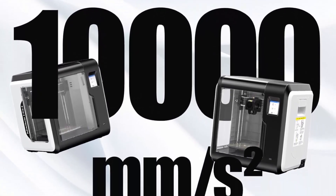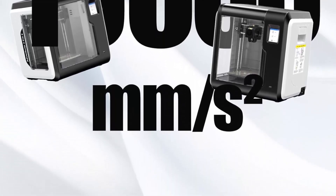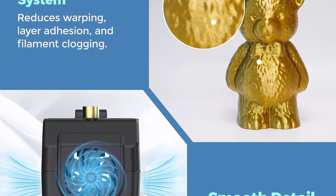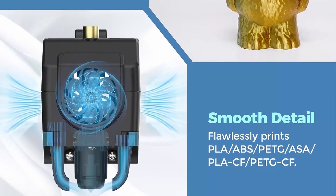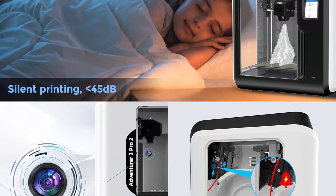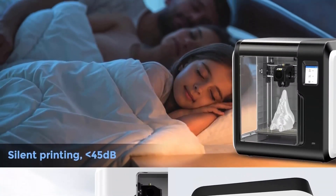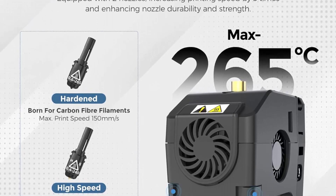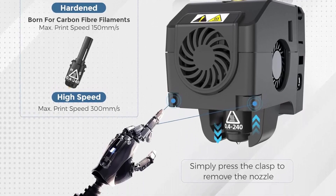Fast and reliable: powered by an advanced motion control system and optimized printing algorithms, the Adventurer 3 Pro 2 achieves a blazing print speed of 300 mm per second. This remarkable speed drastically reduces print time, increasing printing efficiency by 5 times compared to traditional 3D printers — ideal for rapid prototyping, showcasing samples, and accelerating academic research and innovation. It also features a fully enclosed structure for superior temperature control, ensuring material stability and print precision.